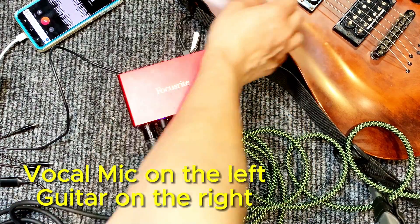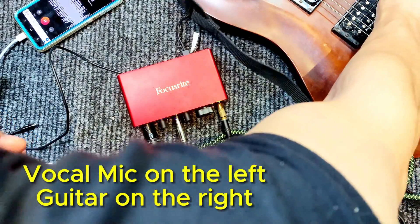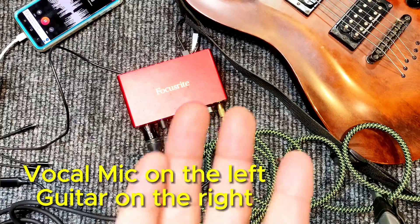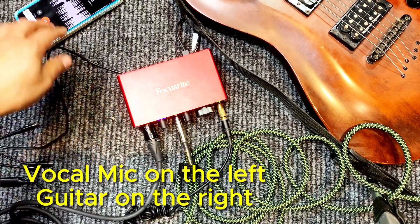Checking one, two, check one, two, and that's it. That's the Focusrite going into the phone, and this is the actual audio from that recording with the Shure SM57 mic.